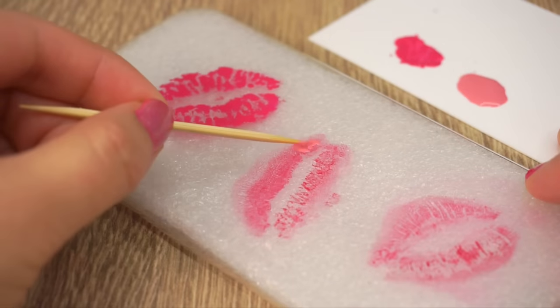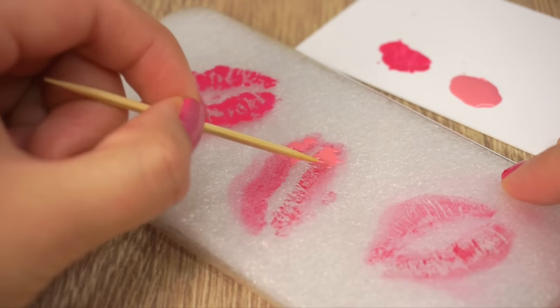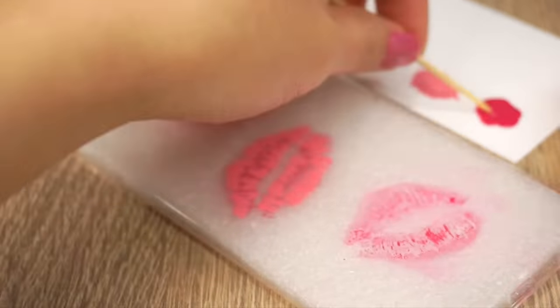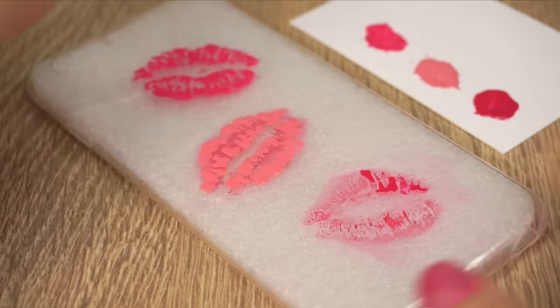The great thing about this DIY is that it really doesn't take a long time to make and it doesn't use a lot of materials either. I ended up using less nail polish than it takes to paint one finger, and later on I also needed less lip gloss than I normally use on my own lips.